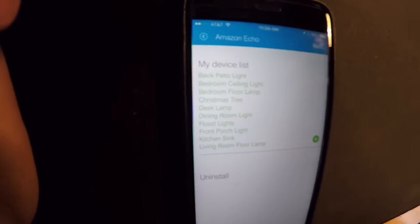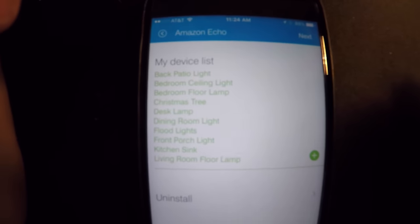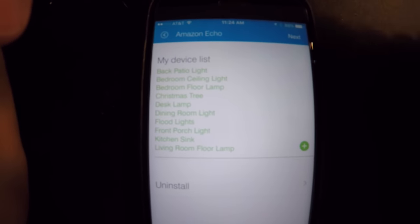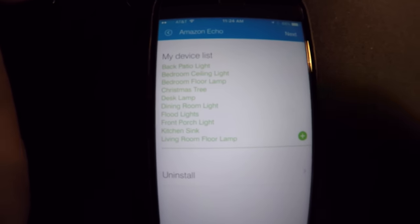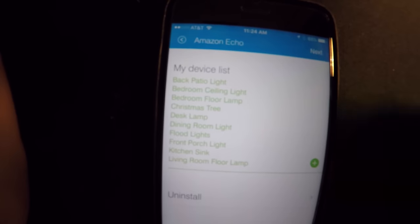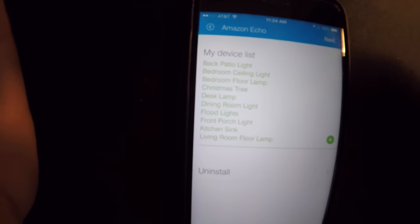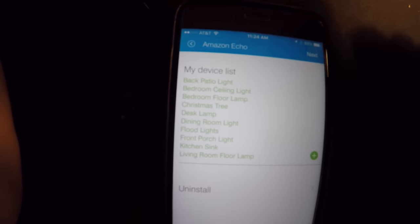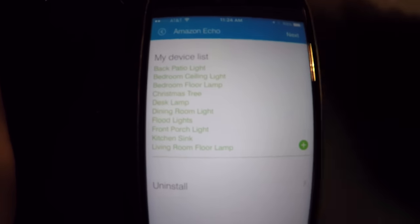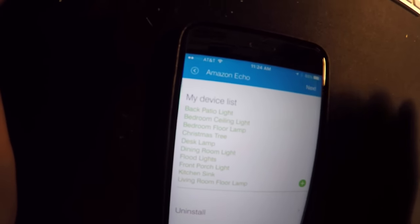In this list, you have my back patio light all the way down to my living room floor lamp. You can tell Alexa — Amazon Alexa — since it is related to my home automation and the SmartHub and how it integrated, you can tell Amazon Alexa, 'Alexa, dim living room floor lamp to five,' and she'll say 'okay' and will immediately dim that light to 5%. You can do the same thing with any of the lights, the front door.